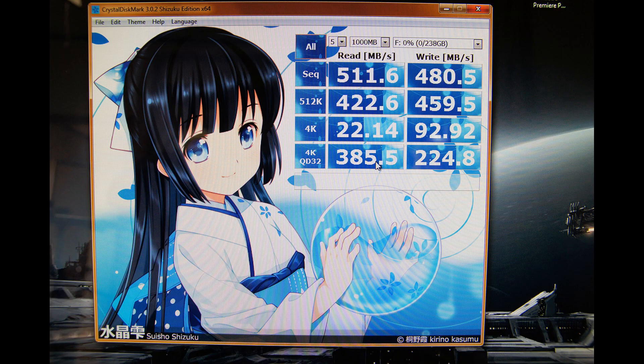Moving on to Crystal Disk Mark — my CFD 256GB did pretty similar scores to AS SSD. On the 4K read and writes, they weren't that impressive. The 4K read and writes are really important because, according to a lot of testing done by sites like Anandtech and Tom's Hardware, 4K read and writes make up around 90% of real-world SSD usage. So they're incredibly important, even if they don't get enough weight in these benchmarks.